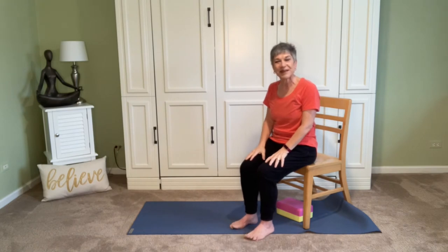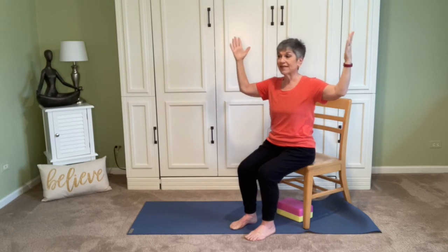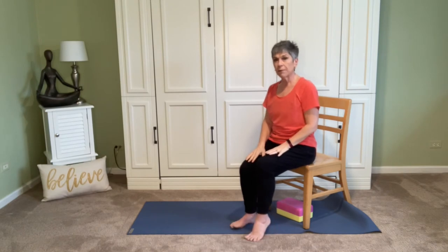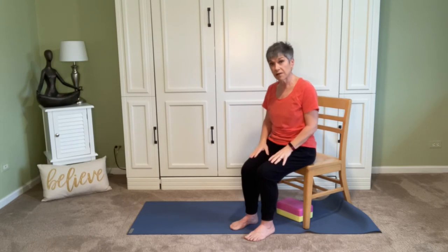Bring both arms up now, soften into the elbows, and bring those hands back down. Take a circle with those shoulders. Now we're going to add in a twist. For our twist today, we're going to take it to a cactus arm — shoulders down from the ears. Sit up tall on the inhale, and as we exhale, twist in one direction, turning to look at the back hand. Inhale back to center, and exhale, twist in the other direction, looking at the back hand. Come back. Let's do three in a row, making sure everything's okay and making modifications as needed — if we need to lower those elbows, we can.